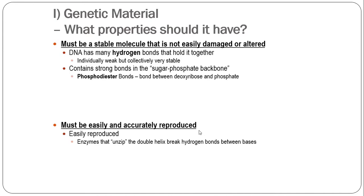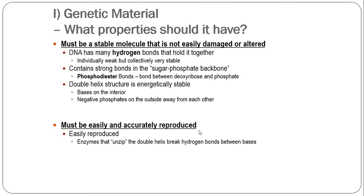The genetic material has to be stable, and that stability comes from hydrogen bonds holding it together. Individually those bonds are weak, but collectively they're very stable and strong. That's critical to holding both sides of the strand together. The other key piece is the phosphodiester bonds and the sugar-phosphate backbone — very strong, very stable — providing a lot of structural integrity to the molecule. The double helix itself is energetically stable: bases are on the interior, negative phosphates on the outside. Any damage that occurs is repaired easily by enzymes in eukaryotes, so we have a lot of DNA repair.